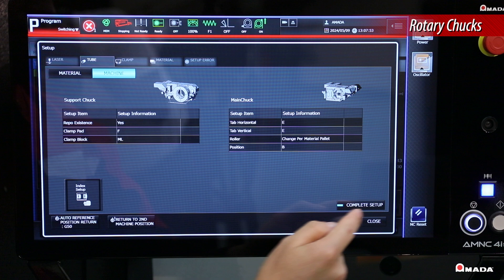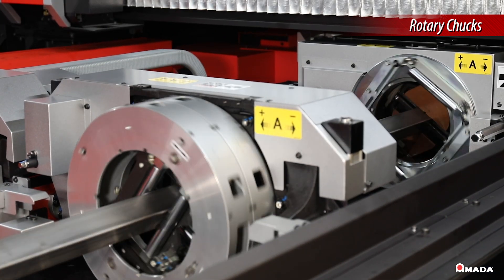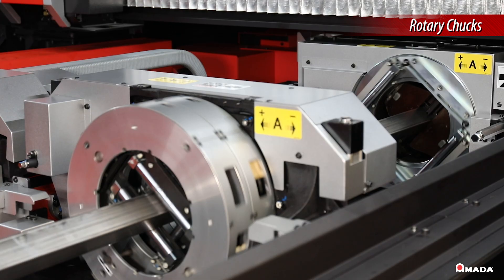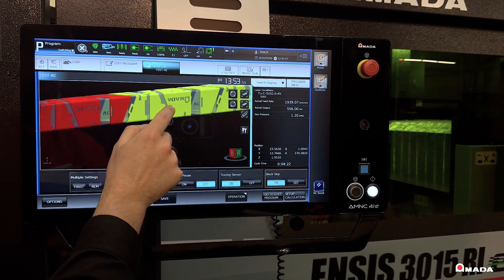The rotary chucks rotate simultaneously to prevent deflection, twisting, and reduce scratches. Operators can customize touch points to monitor the entire process for deflection or bulging.